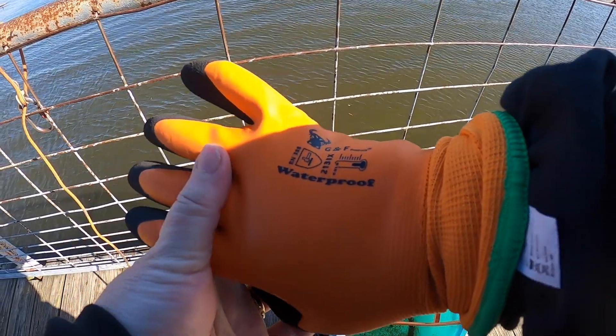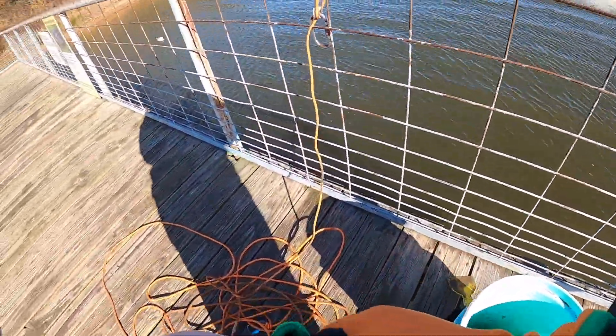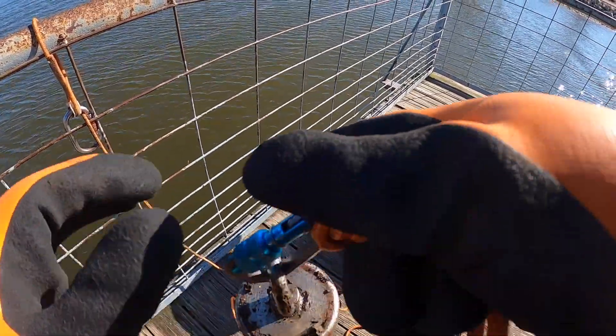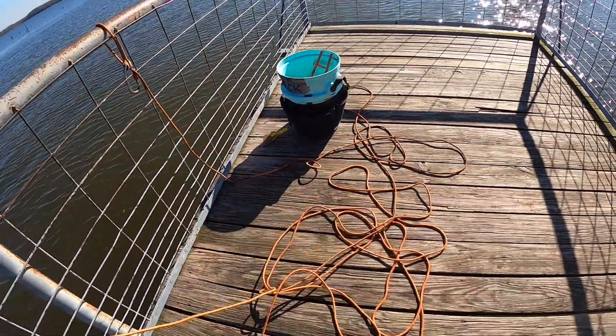Gonna give these GNF product gloves a shot. These are the mediums — the fingers are long but they fit my fat hands. I know some of y'all are thinking that Texas girl, she's a wuss when it comes to cold.